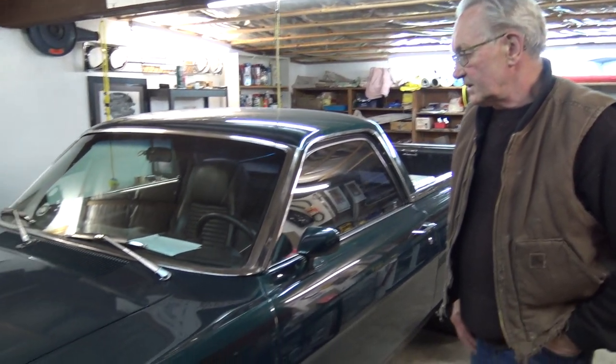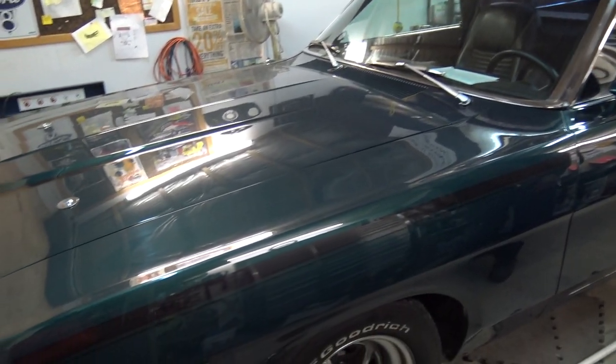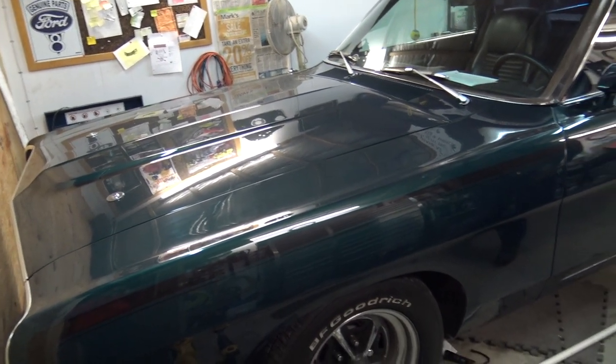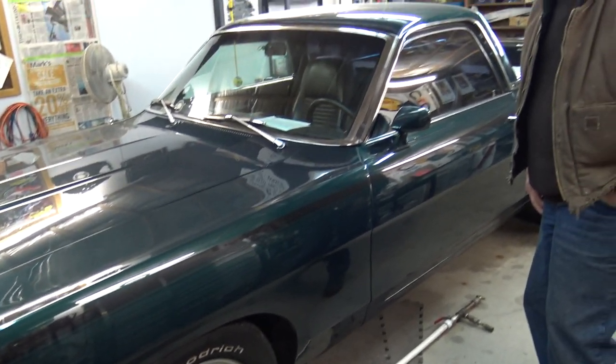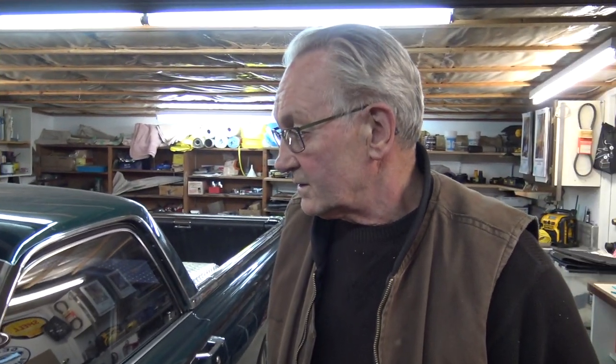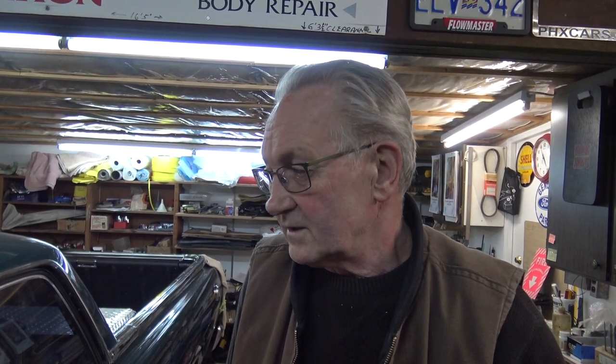So what you got there, Blaine? This is my '68 Ranchero. I've had it for 43 years. It was a rotisserie restoration about 19 years ago, and it was a 3-speed car originally. It's got about 400,000 miles on it, and I think it's about the 15th motor that's been in it.